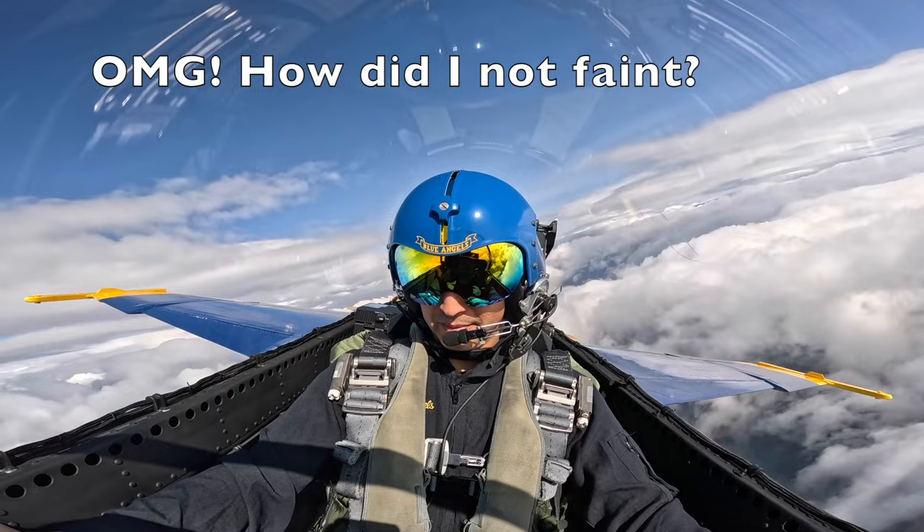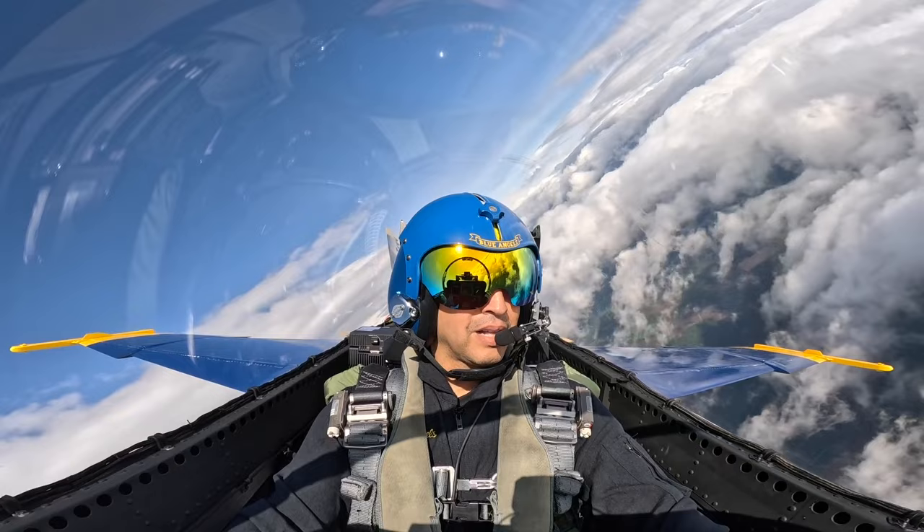Alright. 6 G's. Oh my gosh. How do you feel? We're coming back at easy left-hand turn. How about if I tell you we're taking a little break from the G for a couple minutes. Does that sound good? Sounds good, yes. Ha ha ha.